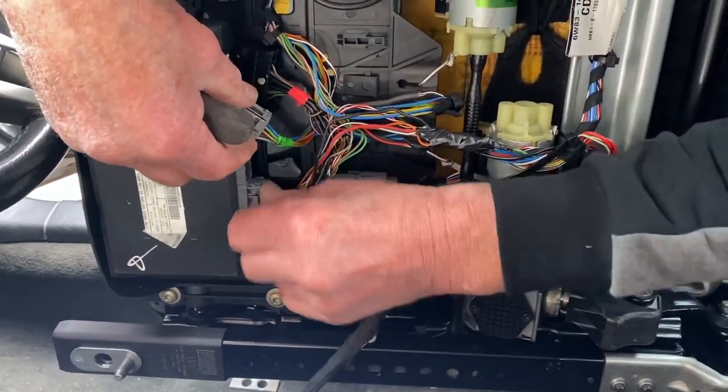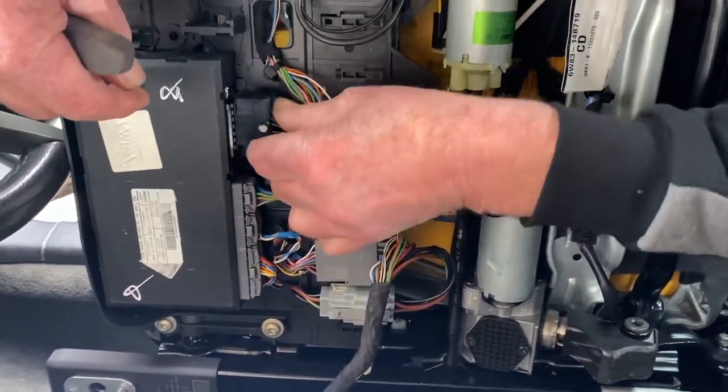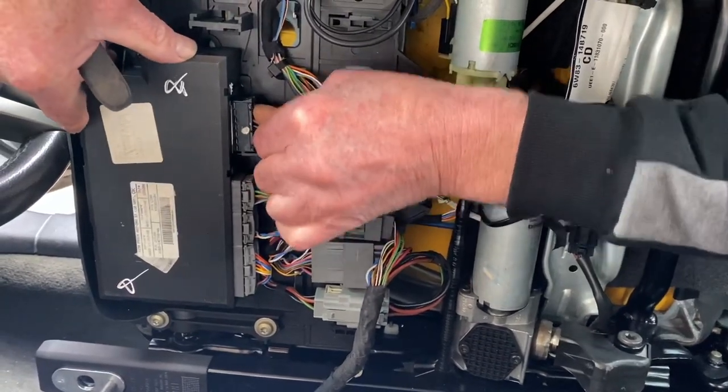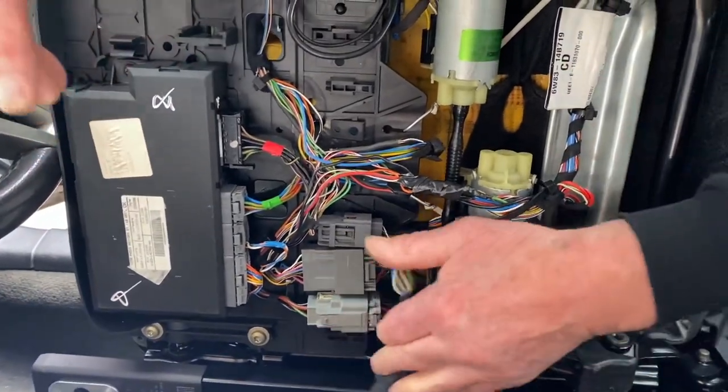Put your plugs back in — the last one is always a bit stiff to push in. And that's it, that's your module fitted.